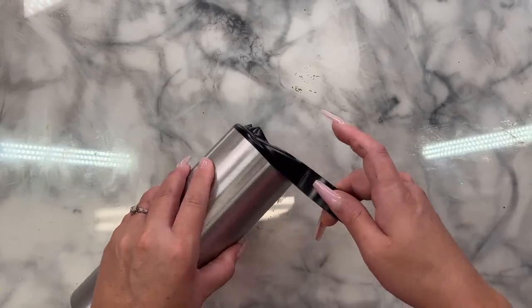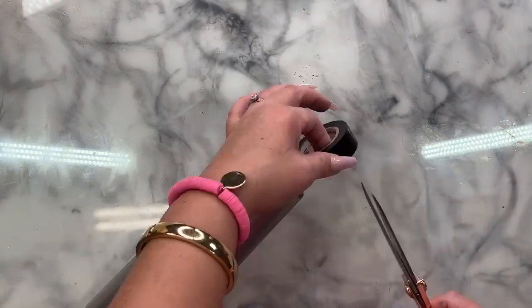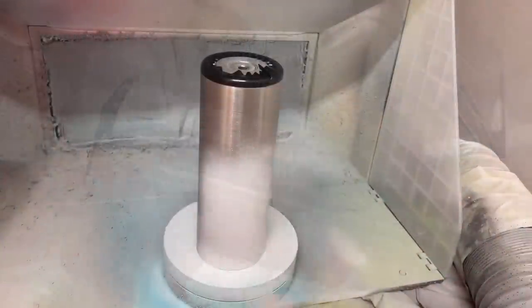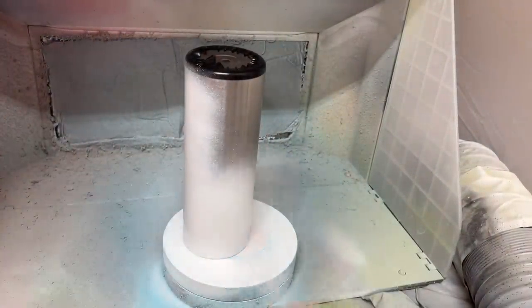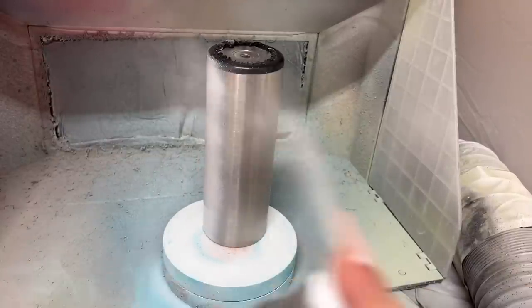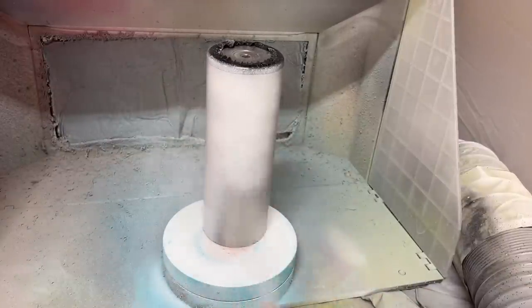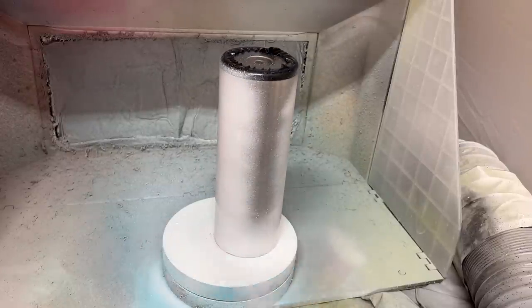This is just regular black electrical tape. If you don't want to tape off the bottom of your cup then you can just ignore this part of the process. After taping off the bottom, I did sand it real quick with an 80 grit sanding block, wiped it down with some rubbing alcohol and a paper towel and now I'm just base painting it with a flat white spray paint. Once my spray paint was totally dry, I was ready to apply my glitter.